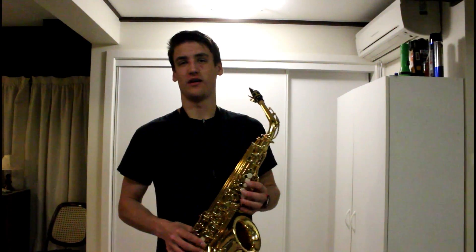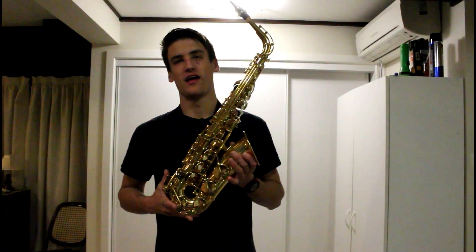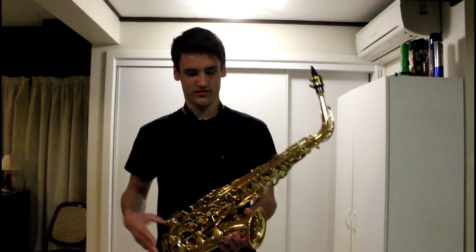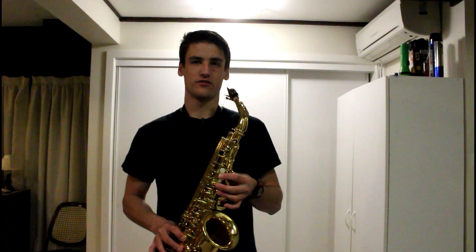Welcome to another episode of The Science Behind. This time I'll be explaining how a saxophone works because I bought one of these about a month ago. Let's get into it.